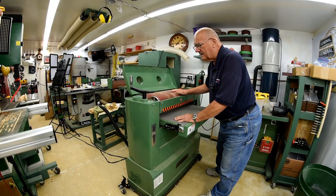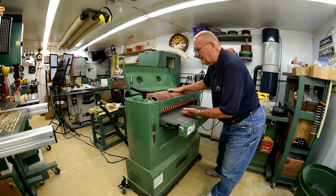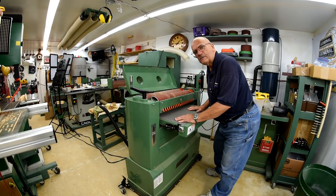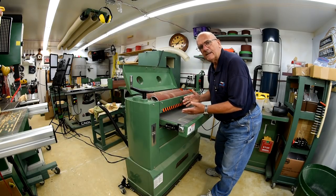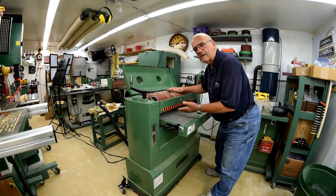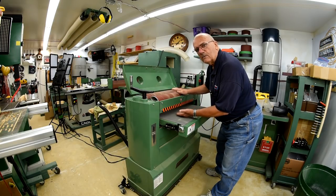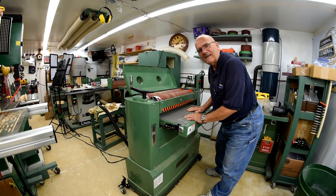I would think that this would have the same tendency — it could possibly grab the work if it's running this way. Maybe I'm wrong. Maybe it works. Maybe some of them are designed that way and it works fine. I'd like some of you viewers to get back to me and let me know. Maybe somebody has a drum sander where the drums go with the work. Give me a comment. Thanks.